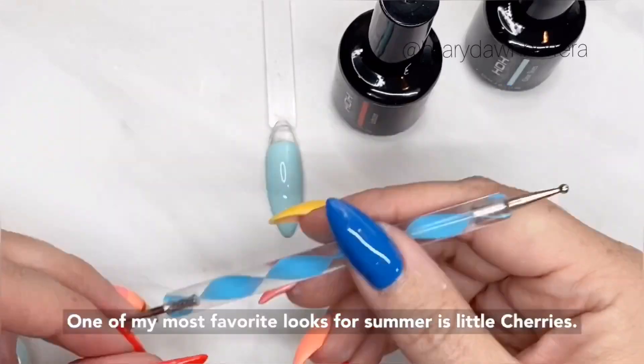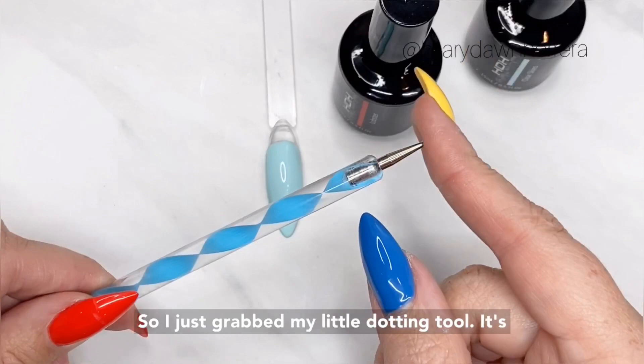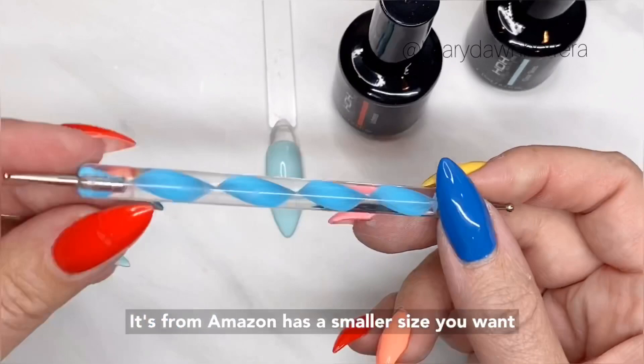One of my most favorite looks for summer is Little Cherry. I just grabbed my little dotting tool — nothing fancy. I can give you a link to it if you want; it's from Amazon. It has a smaller side and a bigger side; it comes in a set.